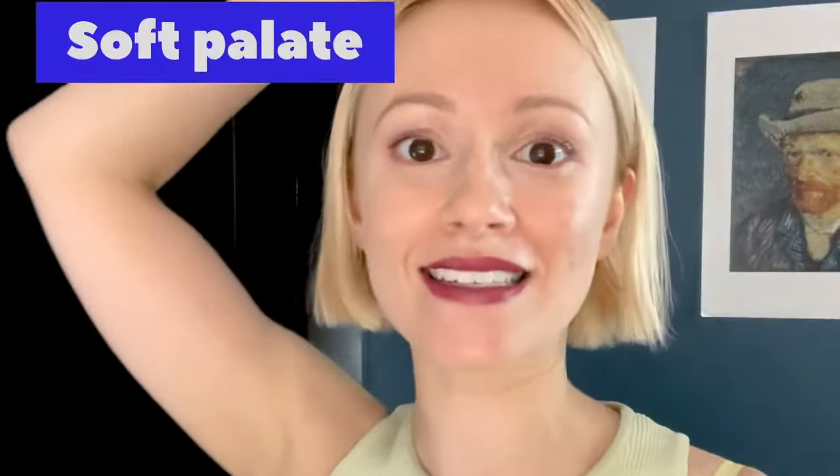Essentially, you want your tongue to become stronger than your cheeks — in a very simplified way — in order to expand your upper palate. We want to expand it wide and forward. I want you to work on that tongue being a bigger, stronger force than the cheeks.